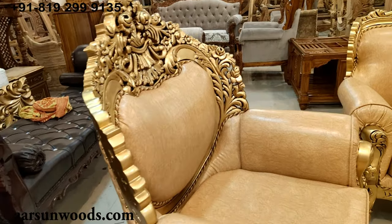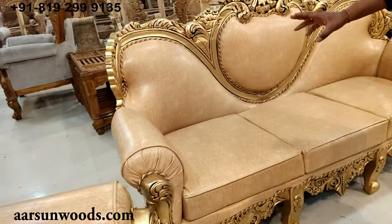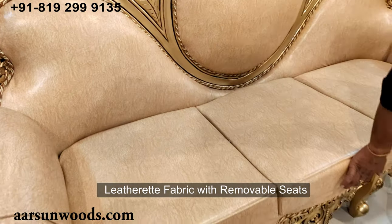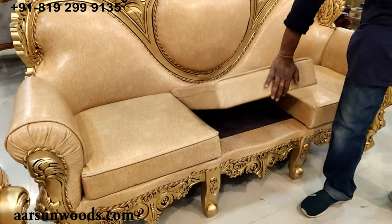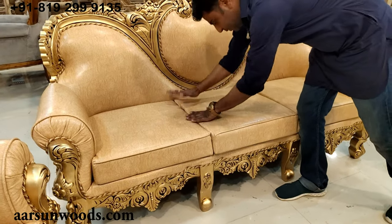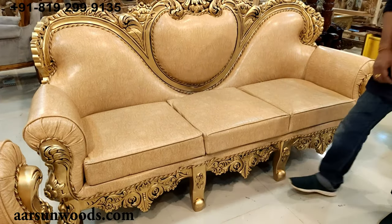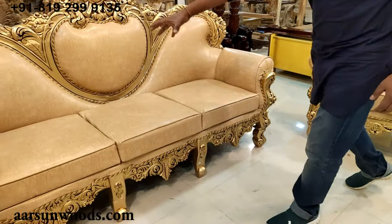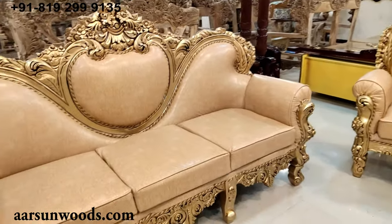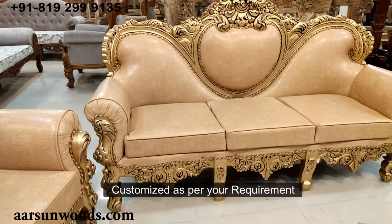Now talking about the fabric — this is in leatherette and has got folding seats. Folding means they are removable seats. Seats can be fixed, removable like this, or a single full seat in a removable state, or a little puffed one — that would be as per your requirement.